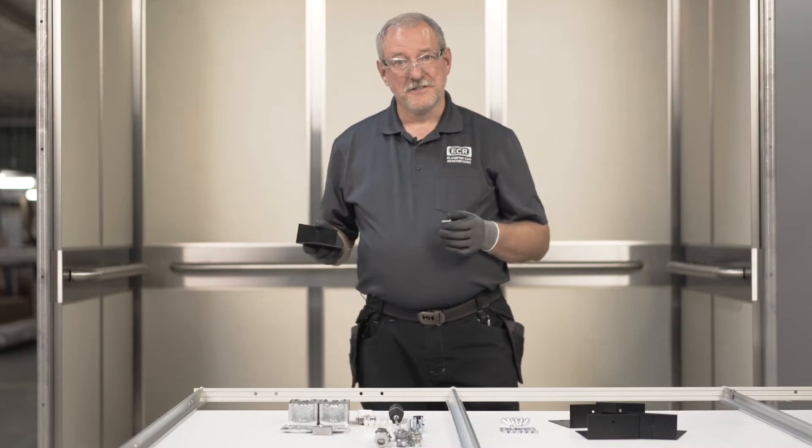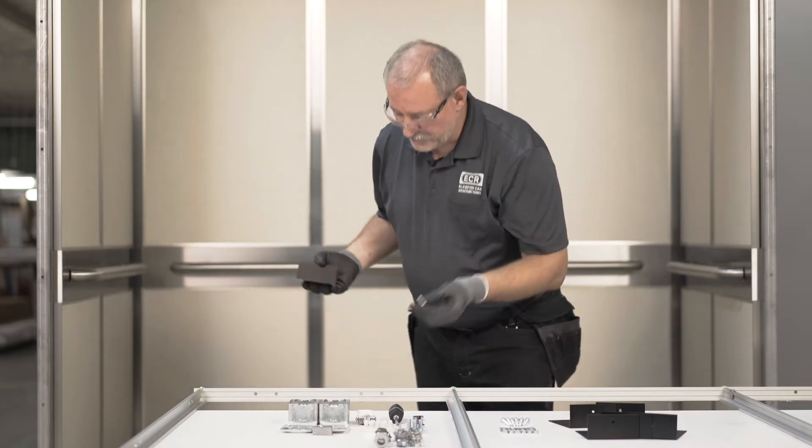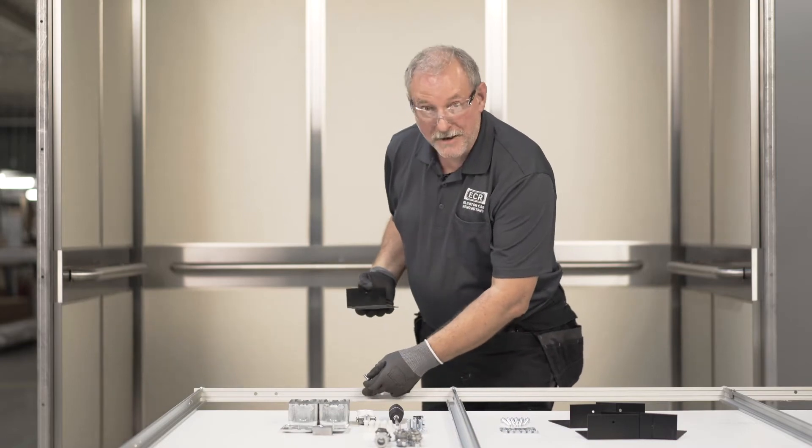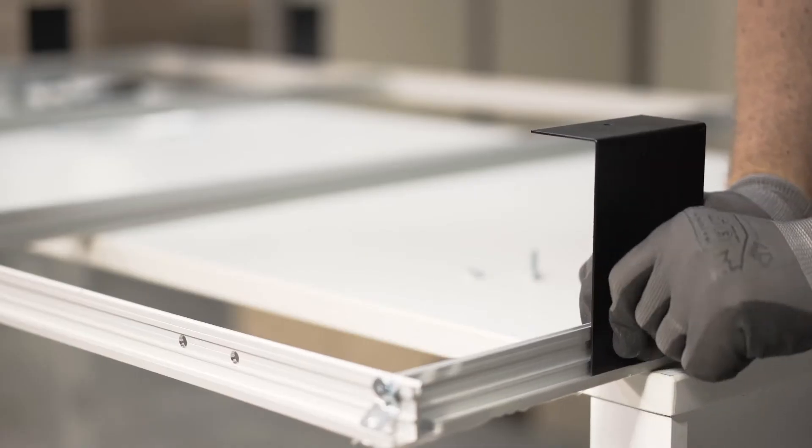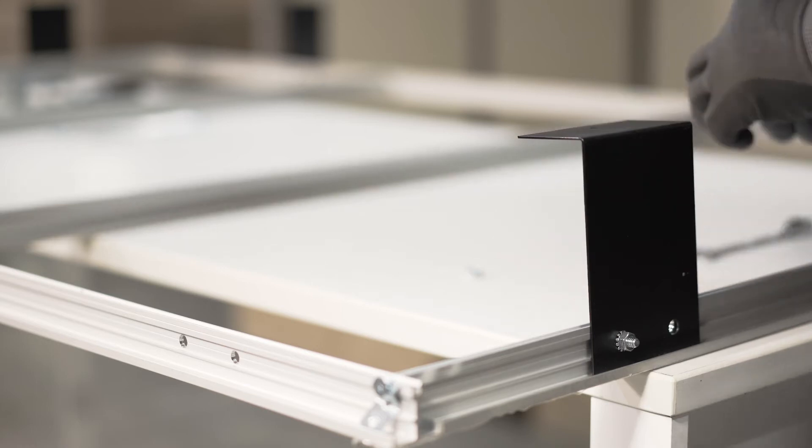Now we're going to put the ceiling brackets on. To do this, we put the bolts through the pre-drilled holes into the slot I showed you previously. The bracket will go behind the extrusion like this, with the top facing in.